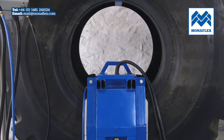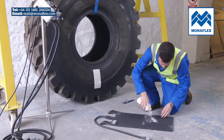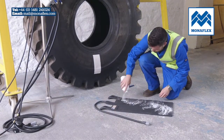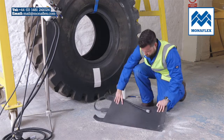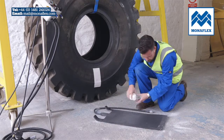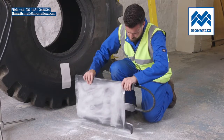Rotate the tyre so that the repair area is positioned centrally at the bottom. Liberally cover both sides of the heat pads with tyre talc to reduce friction in use. Clear any excess talc from the surface of the pads.